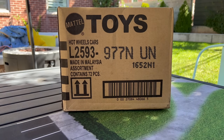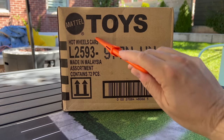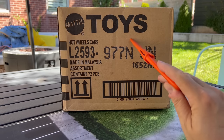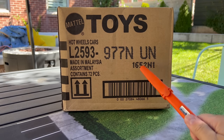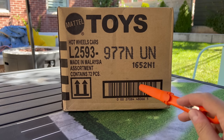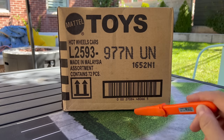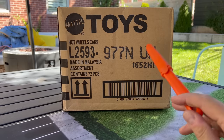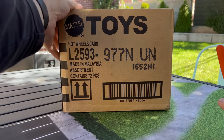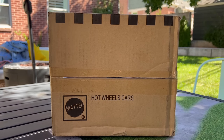Hello, everybody. This is a Lamley Unboxing. Hot Wheels 2022 U.S. L2593 — that means U.S. end case. That's where we're at. We go by Mattel's schedule. I know there's been a lot of other cases opened up. We go by Mattel's schedule here in the U.S. — when it hits the distribution center, they send me the case and then I open it for you. So you know the end cases are hitting right now, and you may have already encountered the end case. The end is fairly new, but let's go ahead and see what's in it.